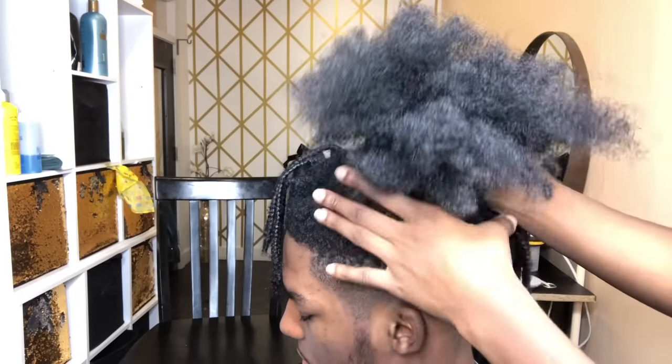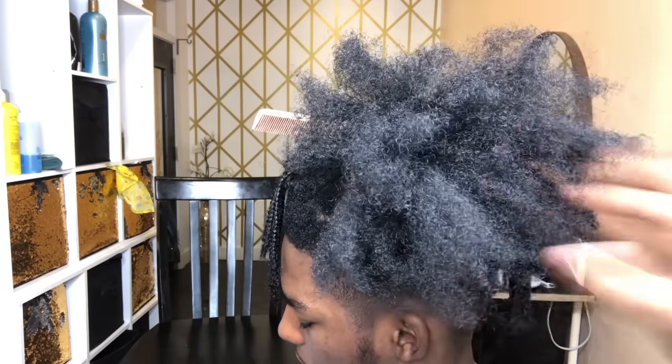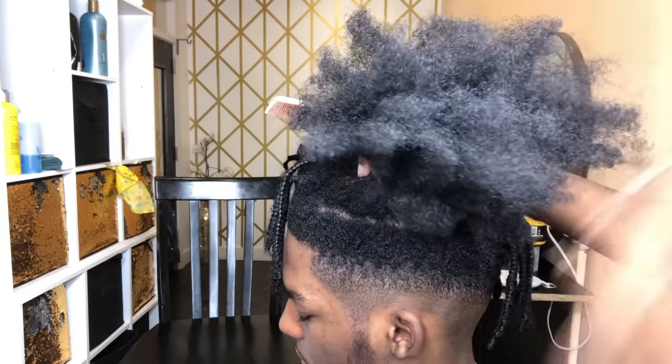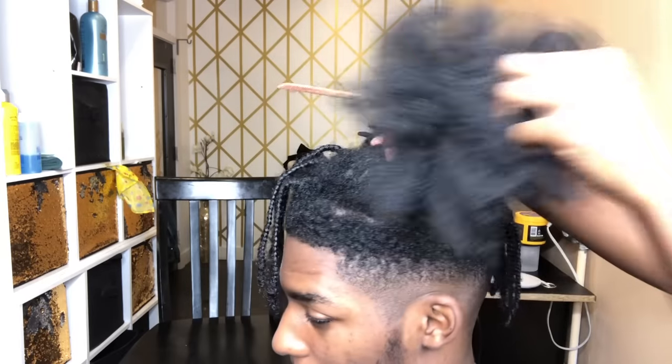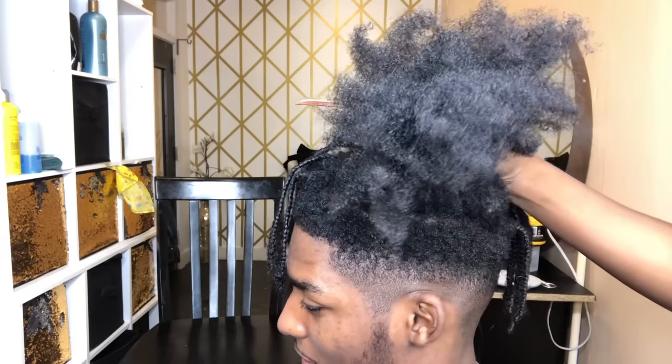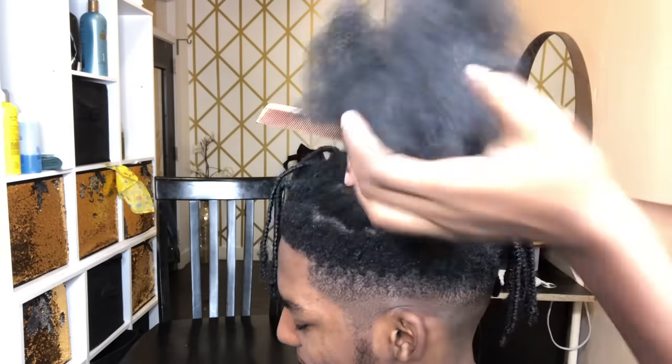Okay, we are halfway done taking it out. This is what we got so far, and I will be back — we will be back once all his hair is out. My bad, that's so selfish of me. We will be back.